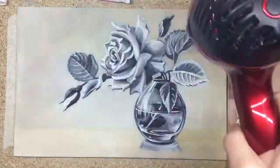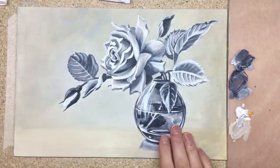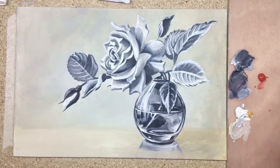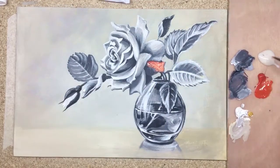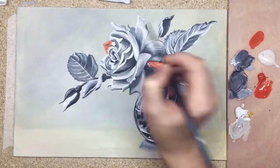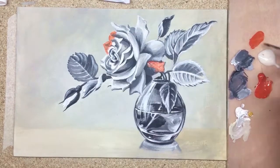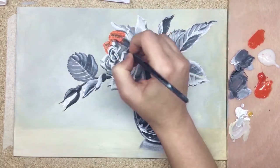Now you can see I have to dry my painting, so I'll speed up the process a bit and I'm using just a hair dryer. I'm checking if it's sticky or not, and I think now my painting is absolutely dry.